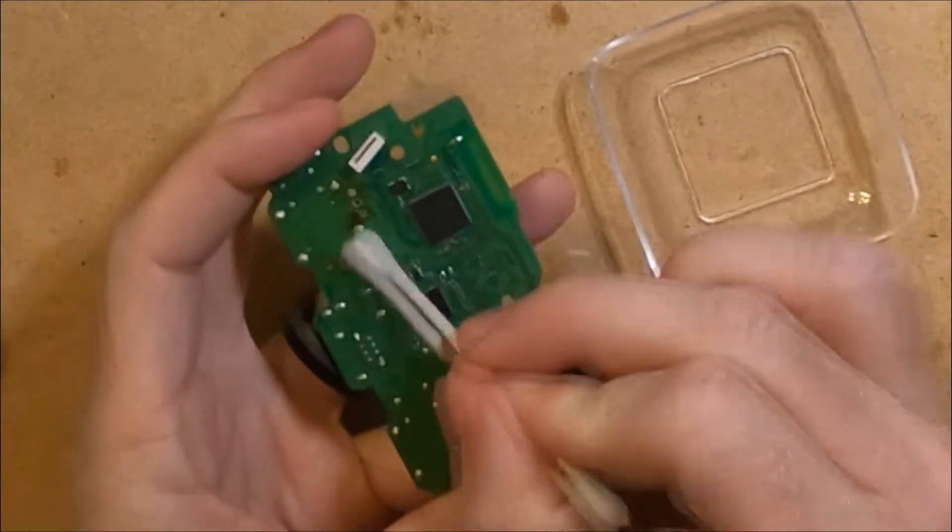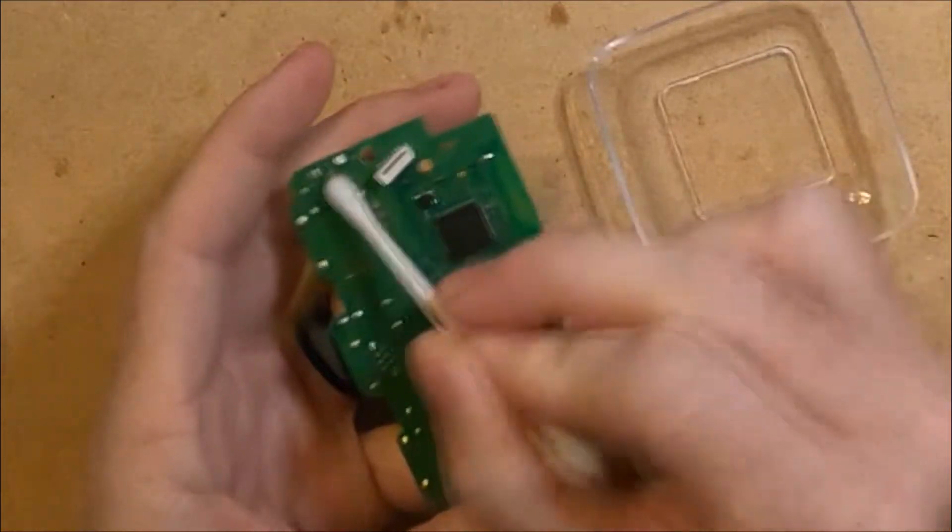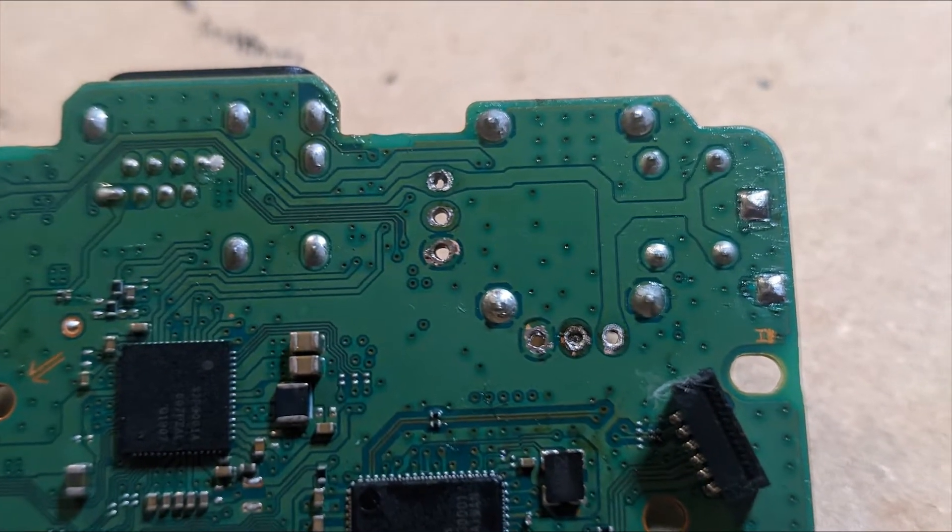Using some isopropyl alcohol and a q-tip I can remove the old flux and clean up the board, then inspect the board to make sure all the vias are clean.